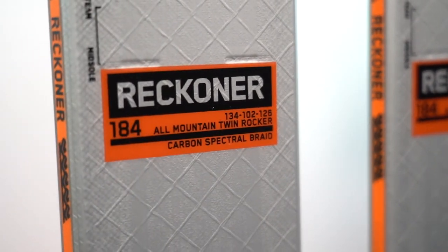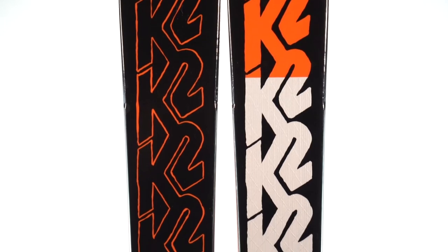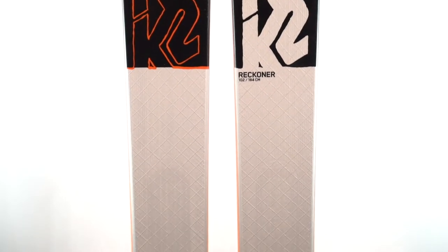Another way the Reckoner skis differ from the skis they replaced is the construction. The Catamaran and Marksman were pretty heavy for their size, but the Reckoners are definitely a lot lighter. They all use an Aspen fur woodcore with carbon stringers and what K2 calls their spectral braid — essentially a carbon weave that varies in angle and density. At the tip and tail it's a lower-angle, more open weave designed for more flex and less torsional rigidity at the ends. The weave is denser and more tightly woven in the middle for more torsional rigidity underfoot. As a result, this 184 cm Reckoner 102 comes in around 1920 grams per ski — pretty light compared to the whole market, and definitely much lighter than the Marksman.